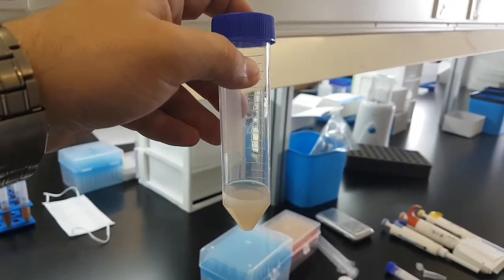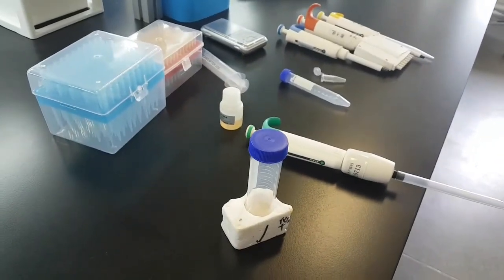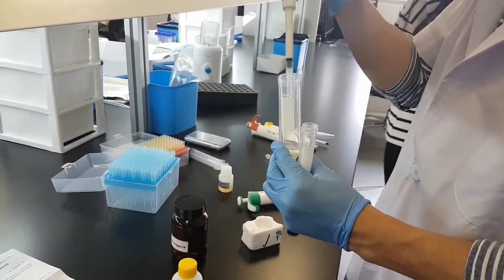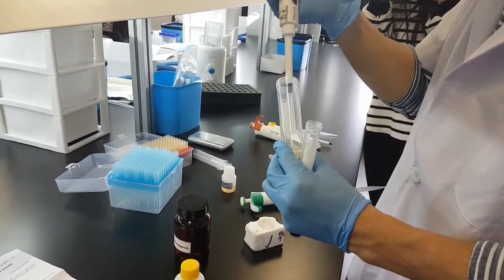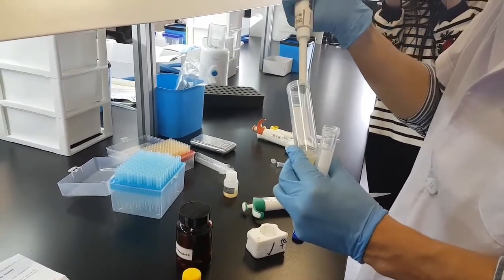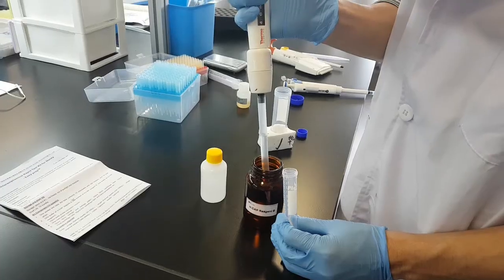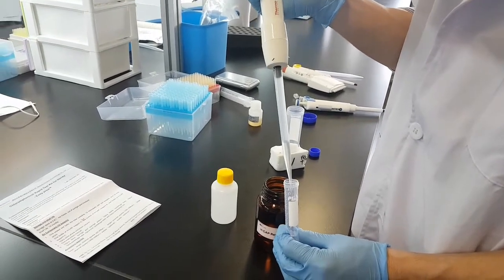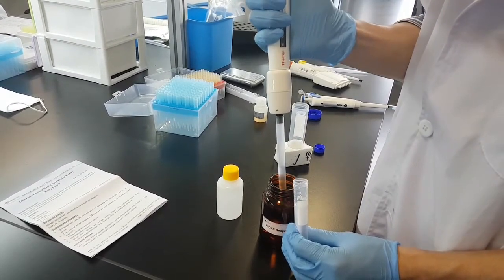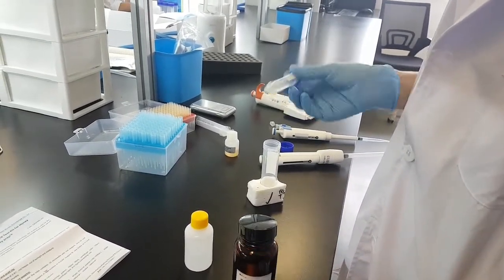It is important to note we can also vortex it for one minute at 2000 to 3000 RPM. Now we will let it stand for one to two minutes. After that, we take three milliliters of the supernatant and put it into the centrifuge tube containing reagent B. We take 12 milliliters, mix up and down four or five times, and keep in a standing position for about a minute.